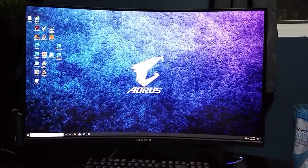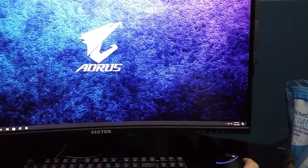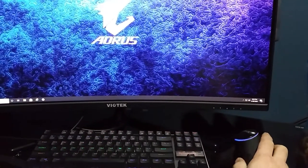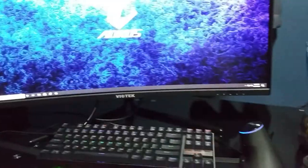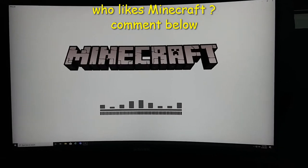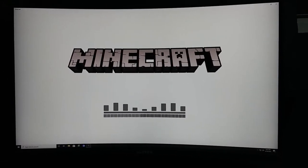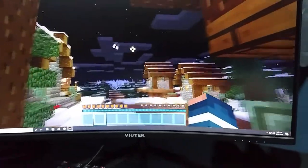Oh man, the color on it is amazing. Nice, and it's really smooth too. Let's fire up a game real quick and see how well it looks. Hopefully the texture patterns will look a lot sharper. Wow, I'm actually really happy about it. Look — there's no tearing, there's no stuttering. The image is smooth and it looks phenomenal.